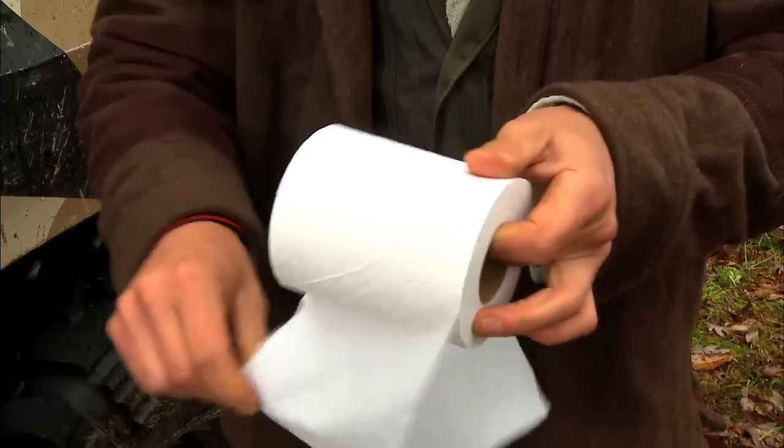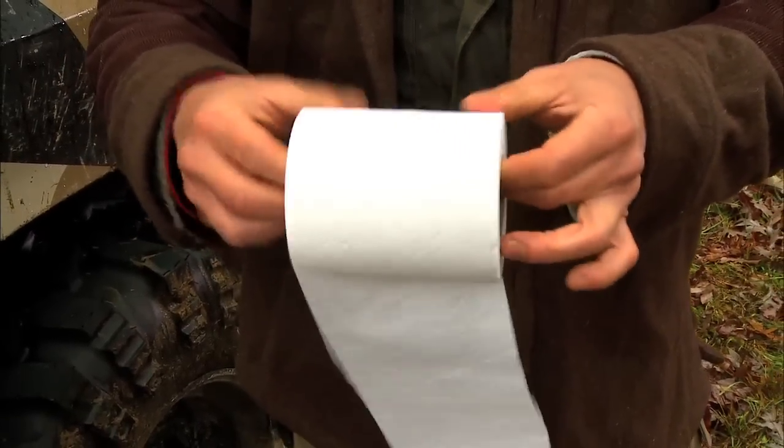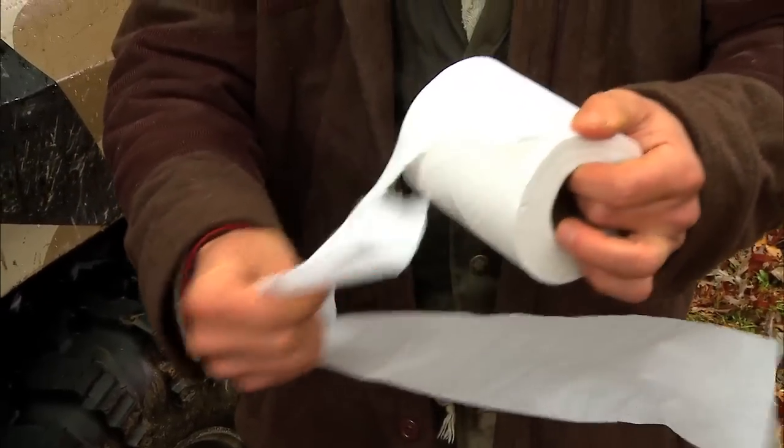The ability to make cordage is a really important survival skill, and I'd like to show you how to weave your own cordage using a process called the reverse wrap. I'm going to show you that process using a very unlikely candidate: toilet paper.